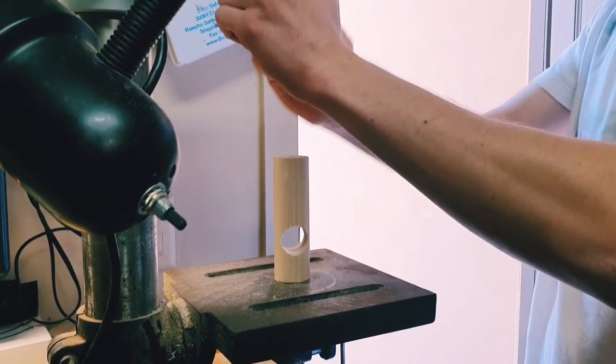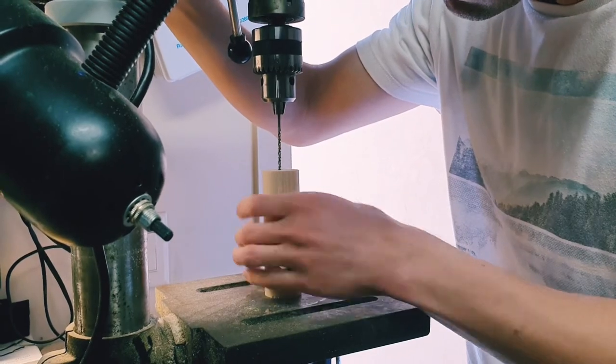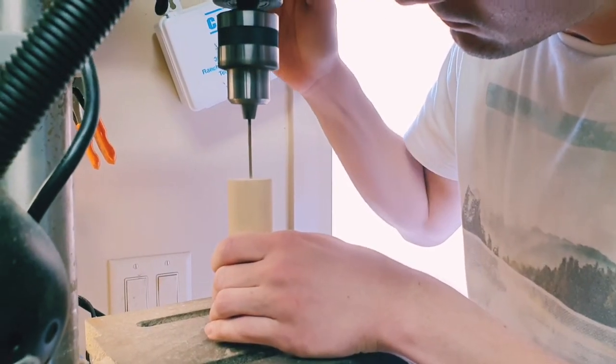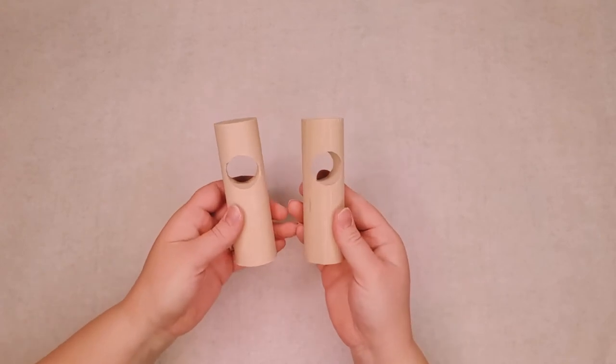Then go ahead and do all that a second time so you end up with two brackets. To attach the wooden dowel brackets to the wall, we are going to use dowel screws, which is basically a double-sided screw with threads on both ends. Pre-drill a hole on your wooden dowels on the end that is farthest away from the one inch hole you drilled previously. But before we attach it to the wall, let's make it a bit prettier.